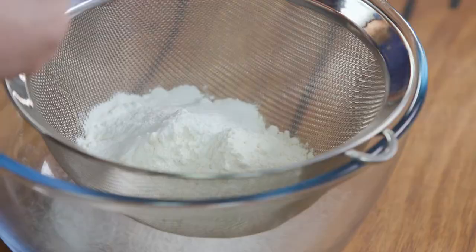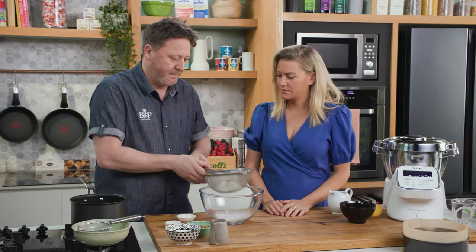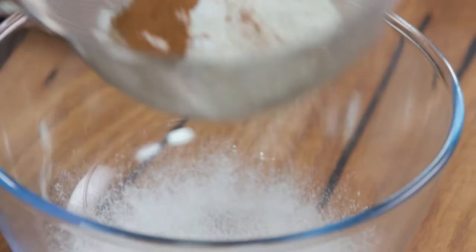Yeah it's a really simple, just kind of all-in cake batter. I'm just going to sieve these, get them nice and light and airy.